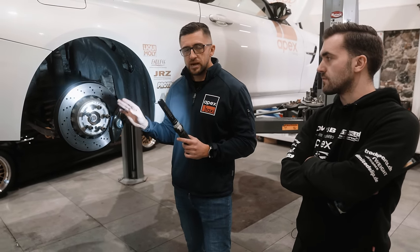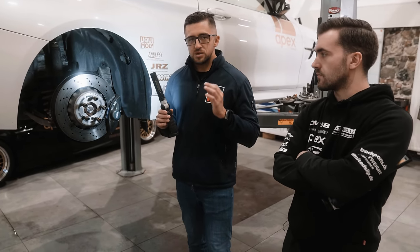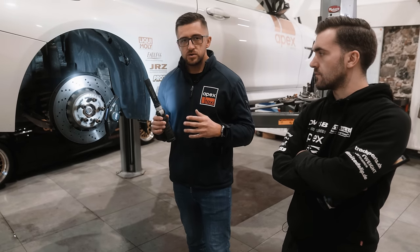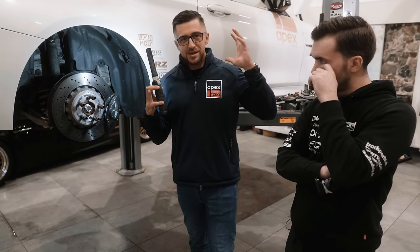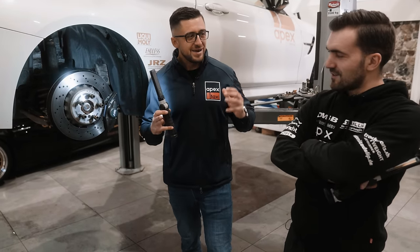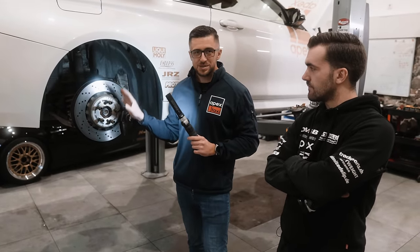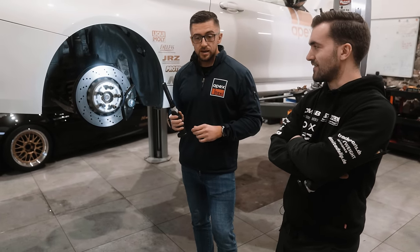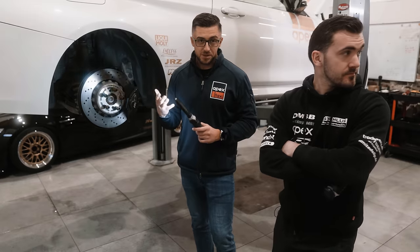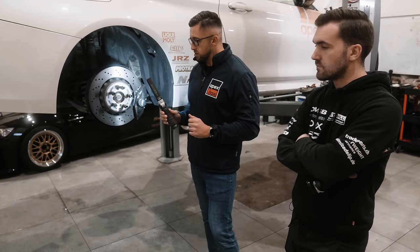Moving forward, it's very important to keep brake bias in mind. What people do wrong quite often is they install a massive brake caliper and disc on the front — eight pistons, 12, 16 pistons — and then keep the rear stock for cost reasons. Then you go full on the brakes, the rear is not working at all or it locks up immediately. You always need to have a good balance in your whole braking system.